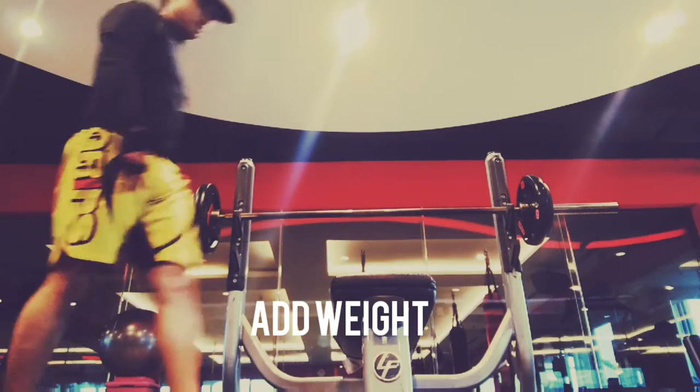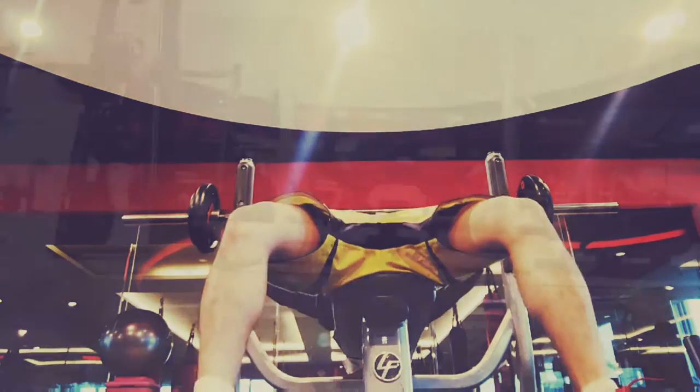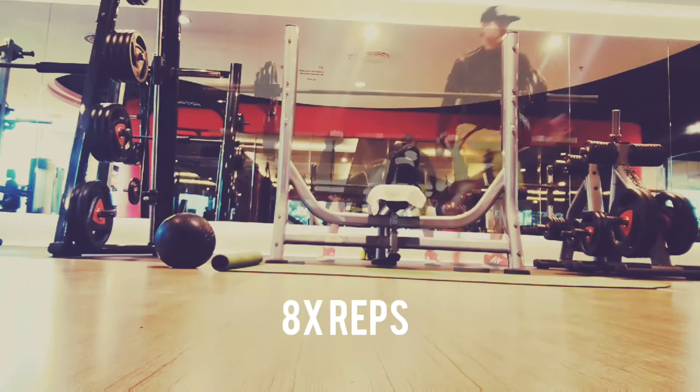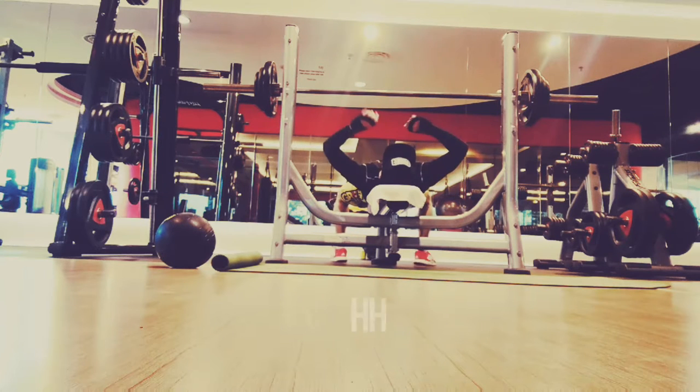Then I add more weight — 5 kilos on each side — and I continue. This time I do 8 reps instead of 10. Then I finish up by adding even more weight, usually 2.5 kilos on each side.